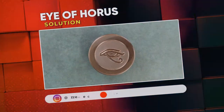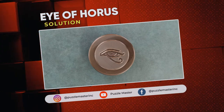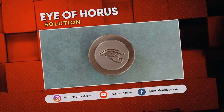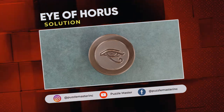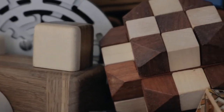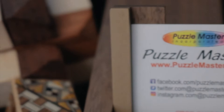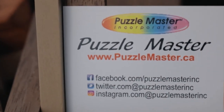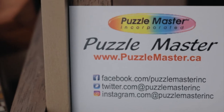Thank you for watching. If you enjoyed this video, we have plenty more like it on our YouTube channel. Haven't had enough? Join our community on Facebook or Instagram. Want more puzzles? We have a massive catalog of puzzles at puzzlemaster.ca. And we'll see you next time.